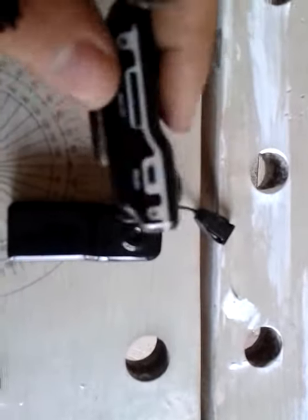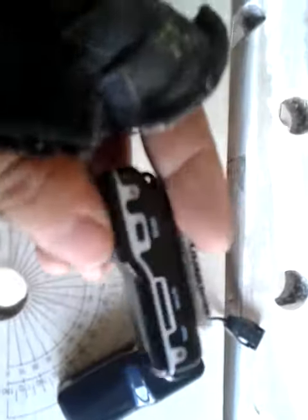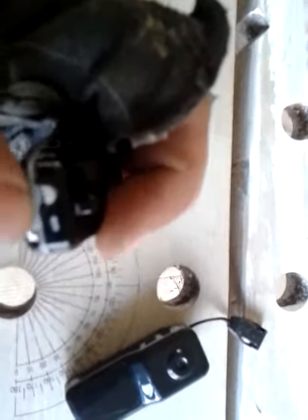They're compact and you can put them really anywhere — on your person, bike, or helmet. So first off, the power button is here, the mode button for cameras and videos is there, and the recording button is here.